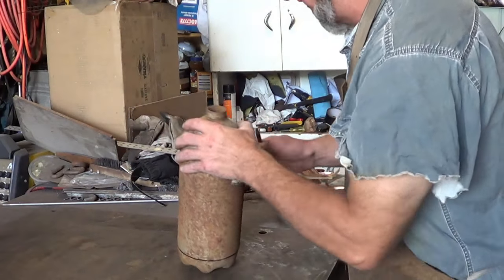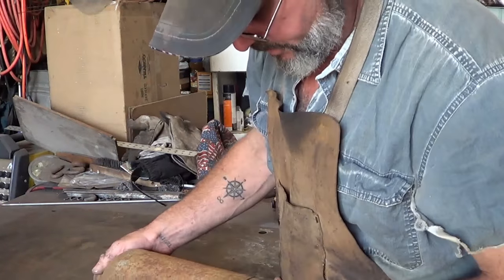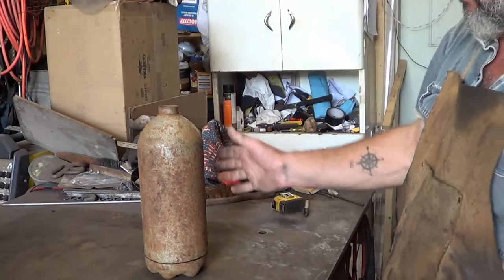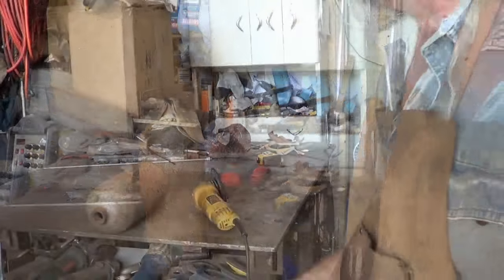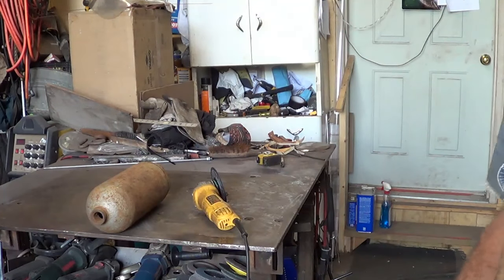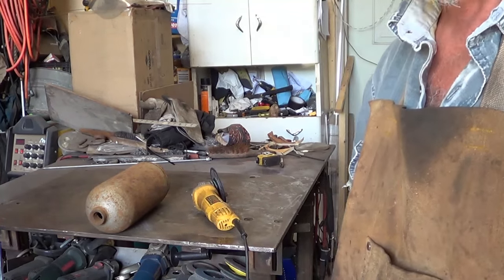I don't know how thick this tank is — it sure does feel like a heavy tank. I'm not sure if the plasma cutter will do a good job through there or not. But there's our line — that's what we'll make the bottom of the bell, and then we'll see if we can flare that thing out. I'm going to start off with the angle grinder, at least to put a score on the line. If it seems to cut okay with that, I'll just keep going. When I come back, you'll probably see a cut tank.